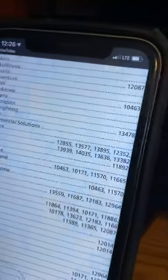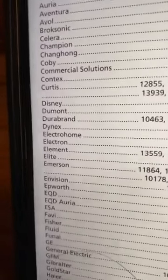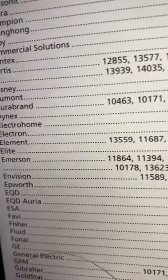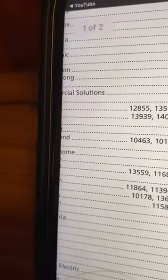Step 1, you have to go in the description in the link below. It'll give you codes for all the different types of TVs you have. For us, we have Element. So we're going to scroll down to where it says Element and type in this code for Element.